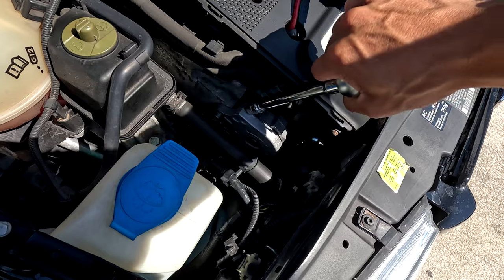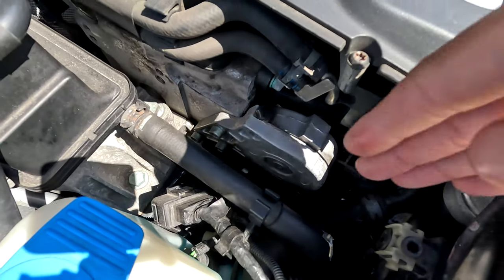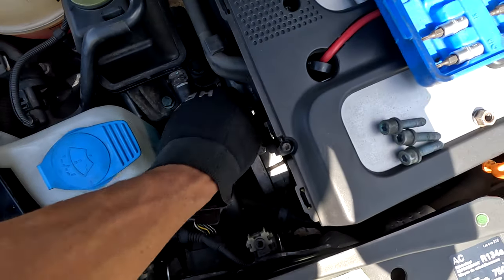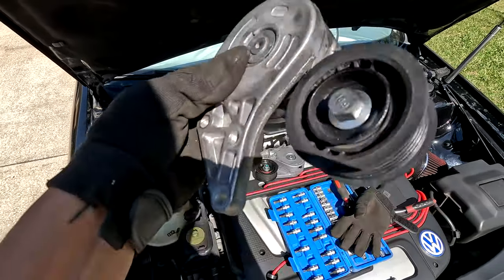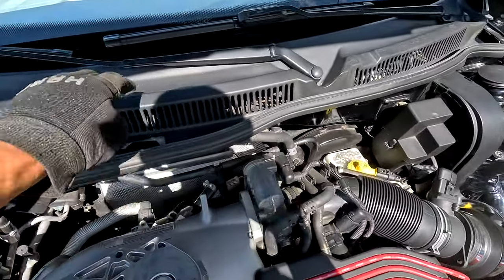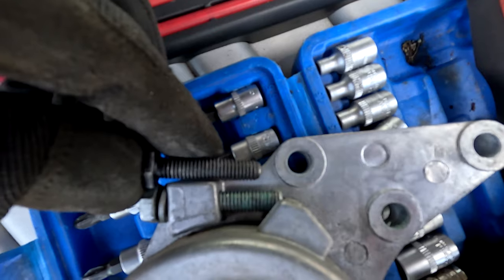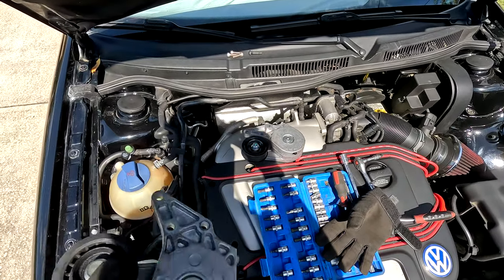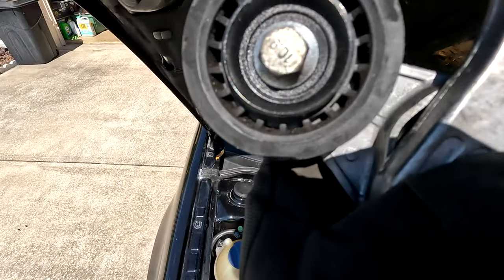Now that the bolt is snugged all the way down, tension is off our belt. Kind of wiggle your hand down there and pop the belt off. All three bolts are out and the old tensioner is out of the way. Worth noting - the bolt provided with the new tensioner is a bit shorter, but using a longer bolt gives you enough room to actually pull the belt easily off the tensioner. So I just got a longer bolt to make life easier.